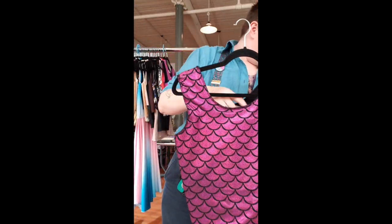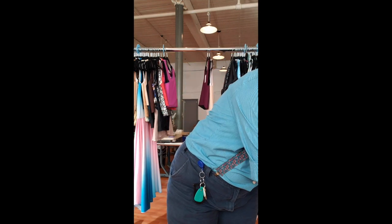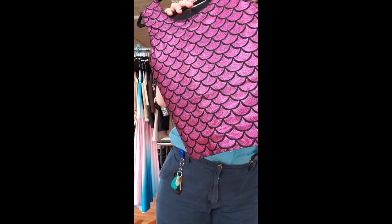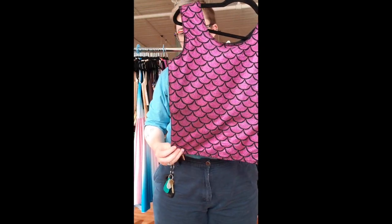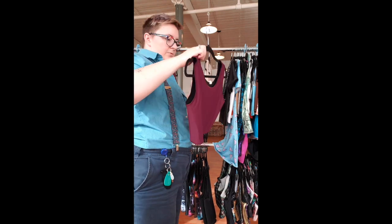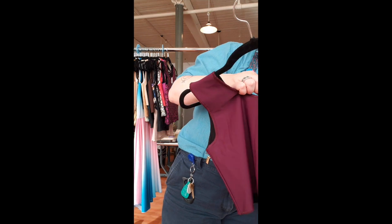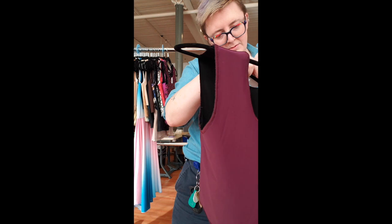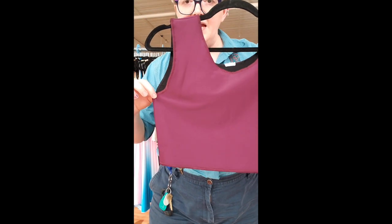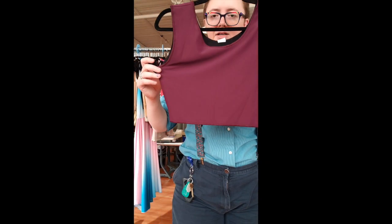Binder number 51 is another kraken — size 8, mid-length, stiff insert, 20 inches long, straight cut. Binder number 52: we call this color merlot — a nice dark red-purple. Size 8, 13 inches long, and it's tapered in, so it's a size 8 at the top and down at the hem it's more like a size 7 and a half to a 7.